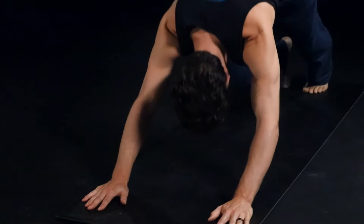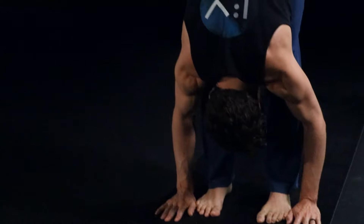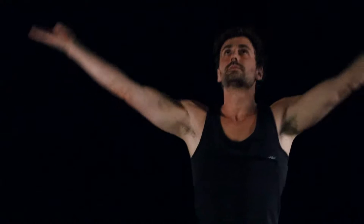Inhale the right foot forward, and exhale the left foot to meet it. Inhale, rolling up. Keep that inhale going, reach the fingers up. Exhale, hands to heart center.